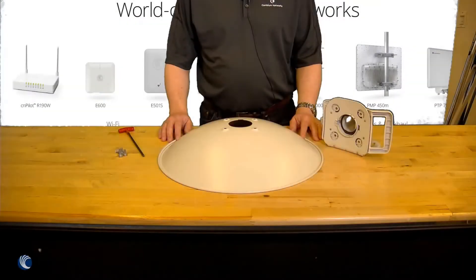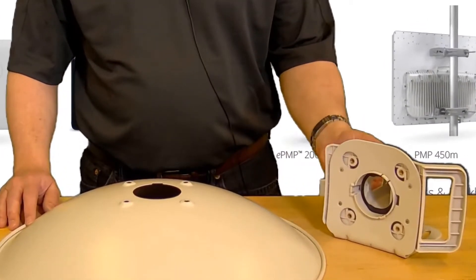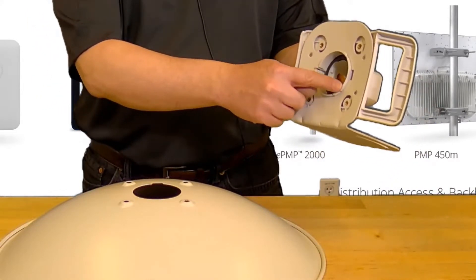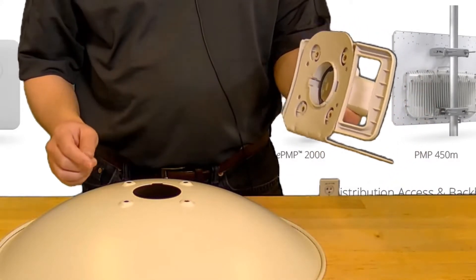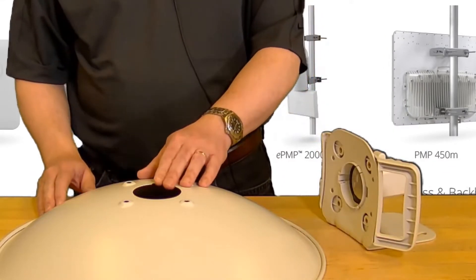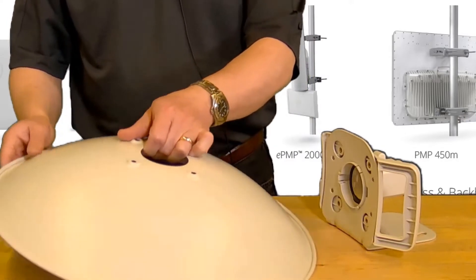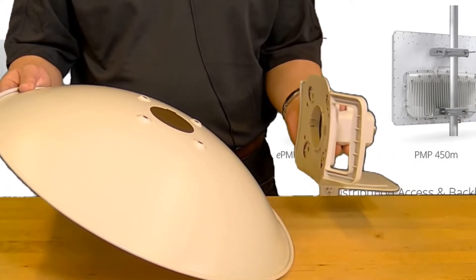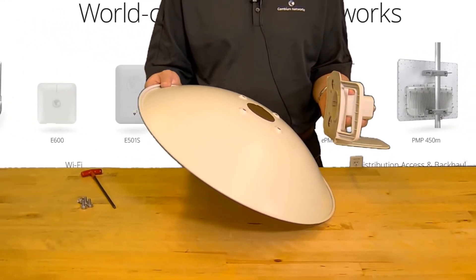First attach the rear mounting bracket to the reflector dish. There is a plastic molding on the front of the bracket that clips into the dish. Make sure that you orient the bracket to fit the keyway slot on the dish. The clips can be a little stiff so it is helpful to insert the M6 flange screws into the rear mounting bracket holes to keep everything aligned correctly.